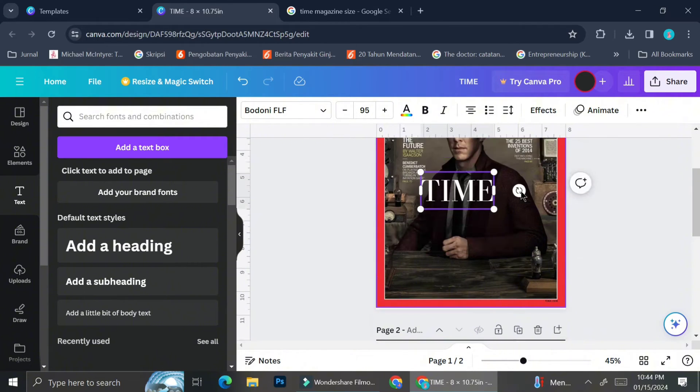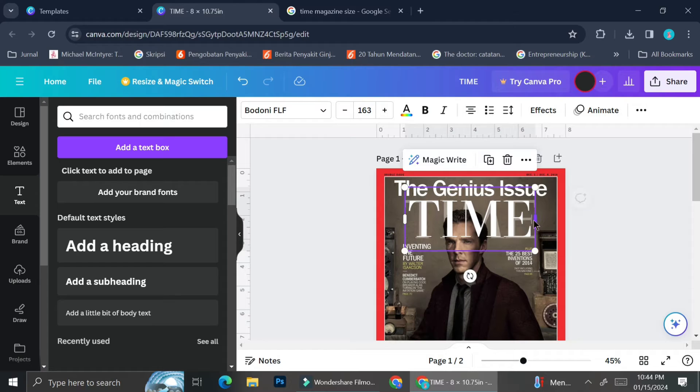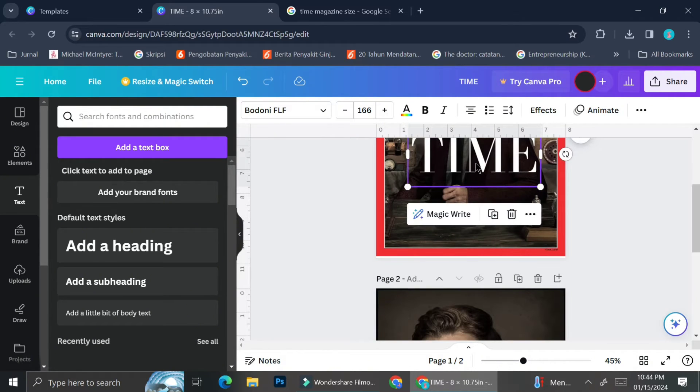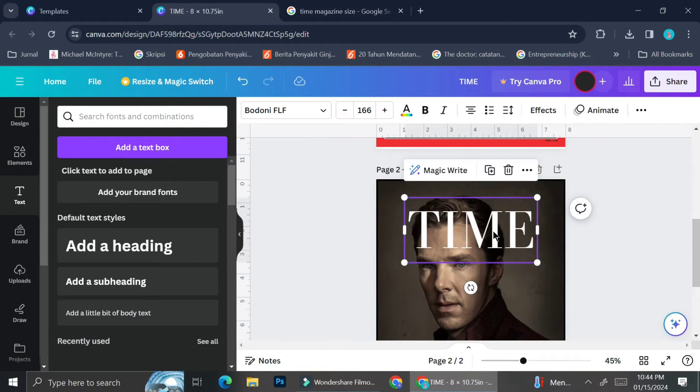I'm going to bring the text to the first page and size it by placing it on top of the actual title. As you can see, it looks pretty similar — not exactly the same, but close enough. I'm going to adjust it so that it overlaps evenly with the actual one. Once I'm done, I'll bring the text back into my second page.